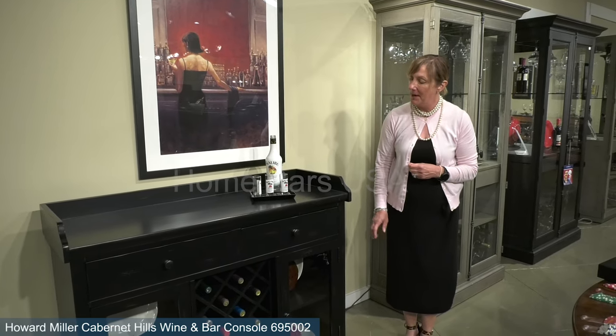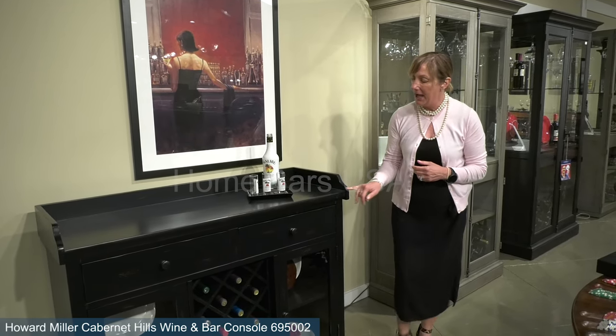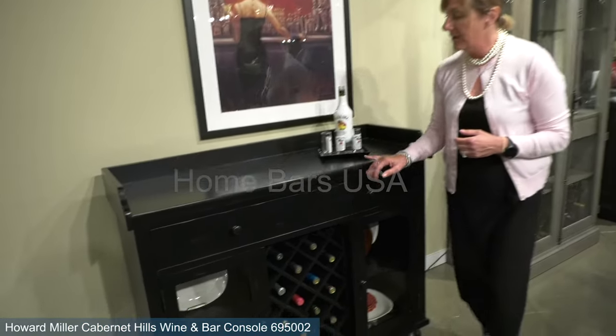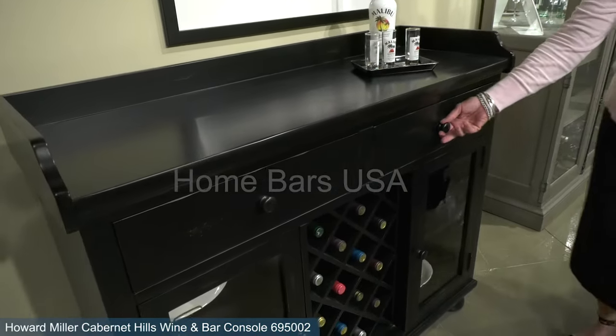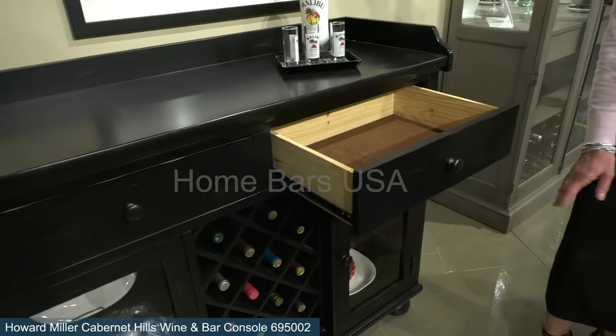Here we feature our Cabernet Hills by Howard Miller. You'll notice the great antique finish in black with a little feature of red poking through. You have two drawers for additional storage.